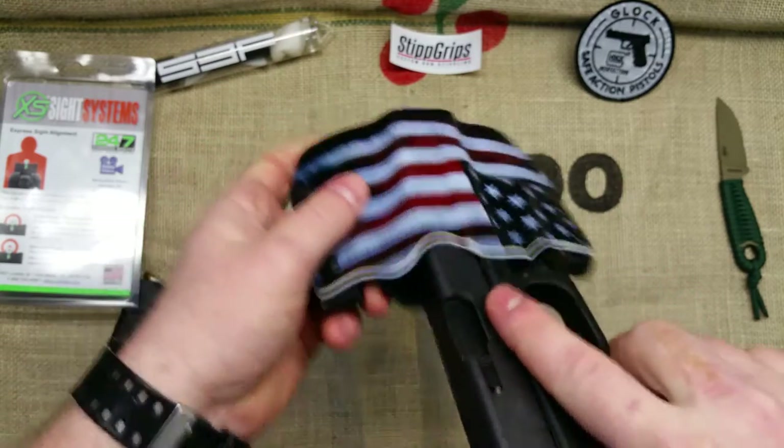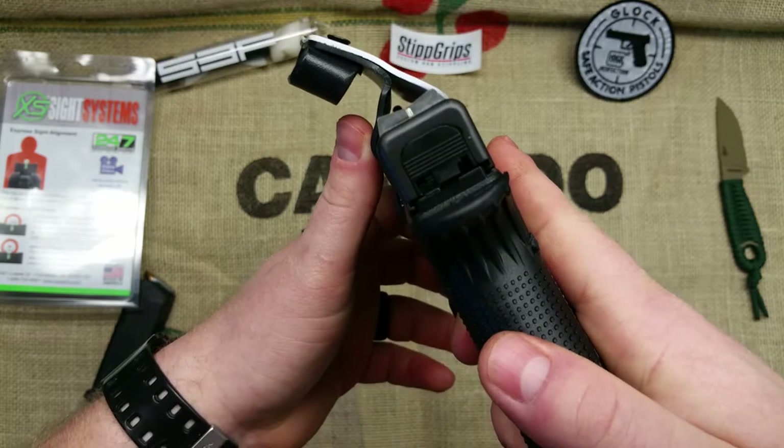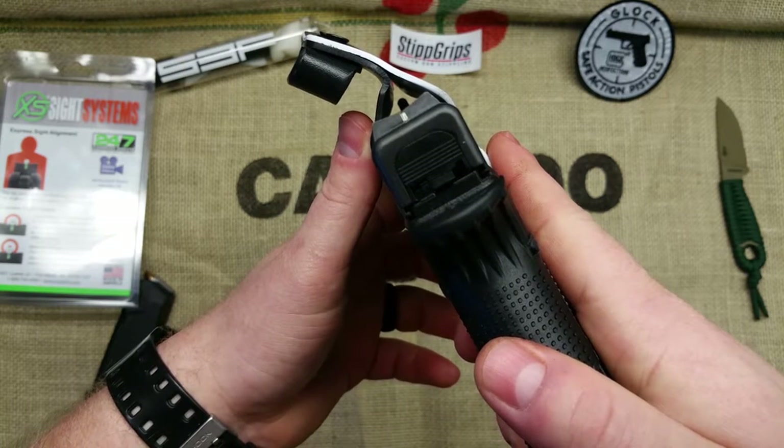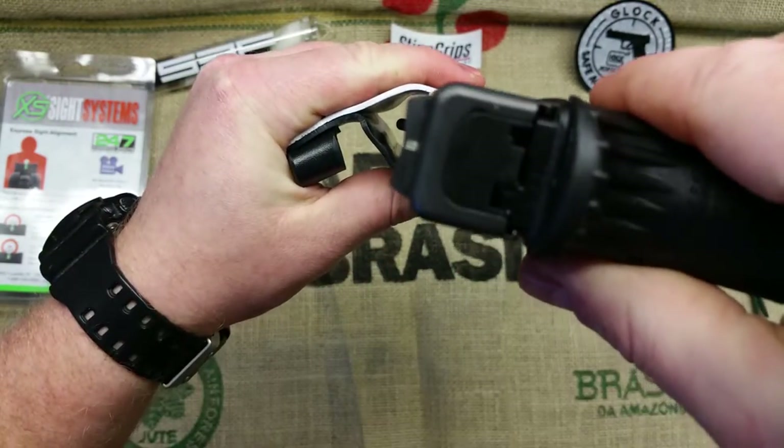One thing I was worried about was whether it would fit in a holster because of the sight channel. But as you can see, there's plenty of room — it comes in and out easily, so no problem there.